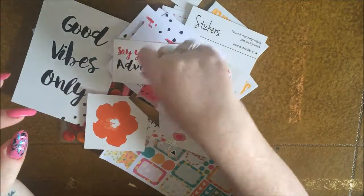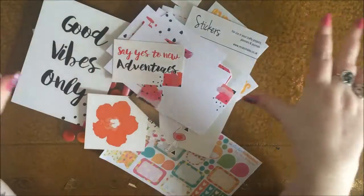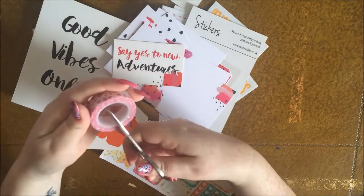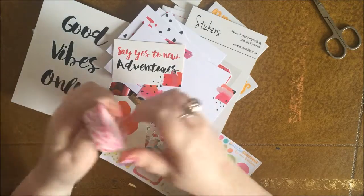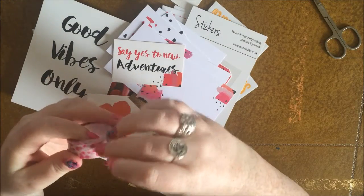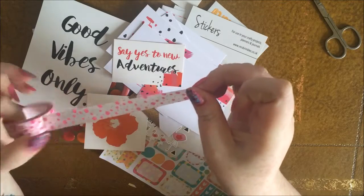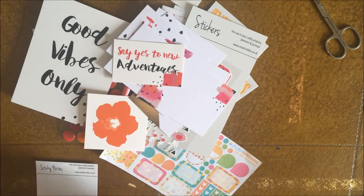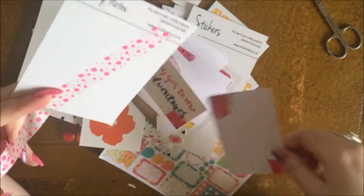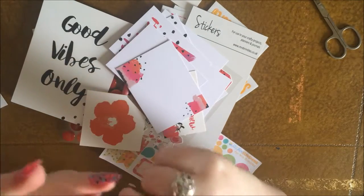And then lastly, which I almost forgot about because my desk is really messy — let's open this up. So this is this awesome dotty washi tape. Let me put it on something white for you to see it better. Really like that — really bright and colorful, and it just goes so well with this box. Love that a lot.